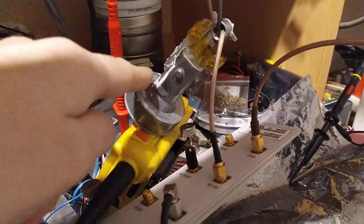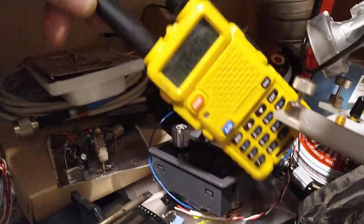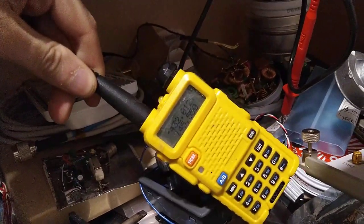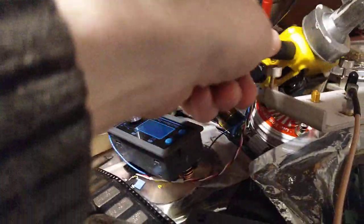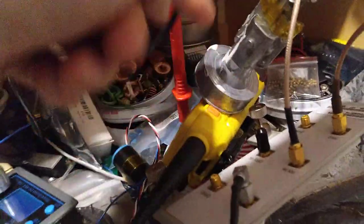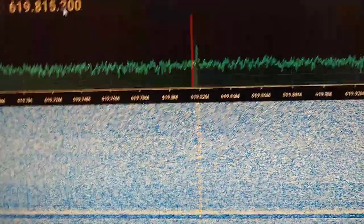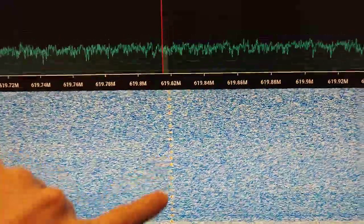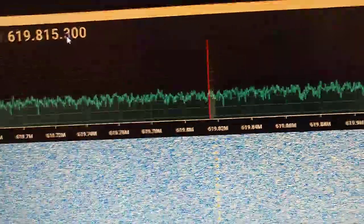So we have an LMB here and a Baofeng UV5R on 432.012.5 MHz. So it's received, it goes to a divider because I wanted to connect it to my spectrum analyzer — to an RTL-SDR stick — from there to the computer, to SDR software, where we can clearly see it being received on 10 GHz after being downconverted by the LMB.